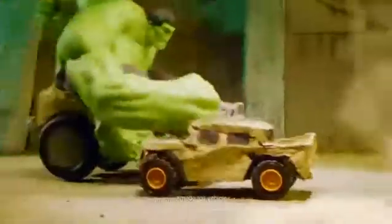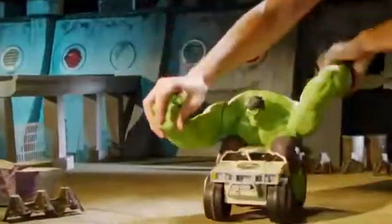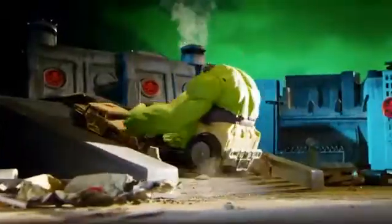The Hulk's smashing arms will power through any obstacle. Use the Hulk's tornado spin to clear out tough areas. Adjust Hulk's arms and watch him smash in different ways.